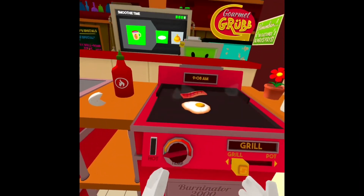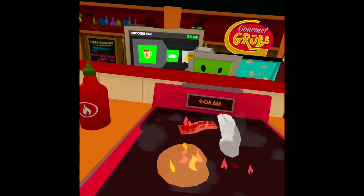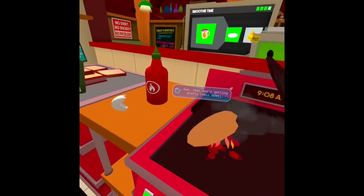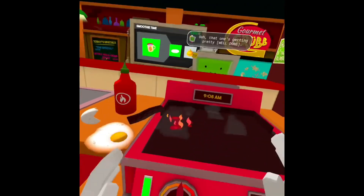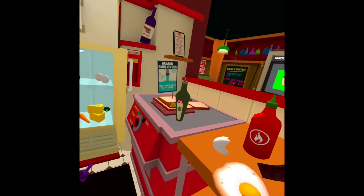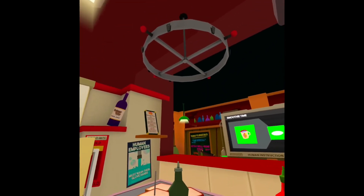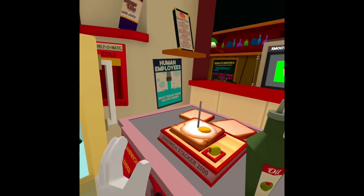If it's already done, flip your egg. That one's getting pretty well done — don't worry, we'll serve it anyway. Thanks, Job Bot! Once your egg and bacon is nicely done, you want to put it on the bread.